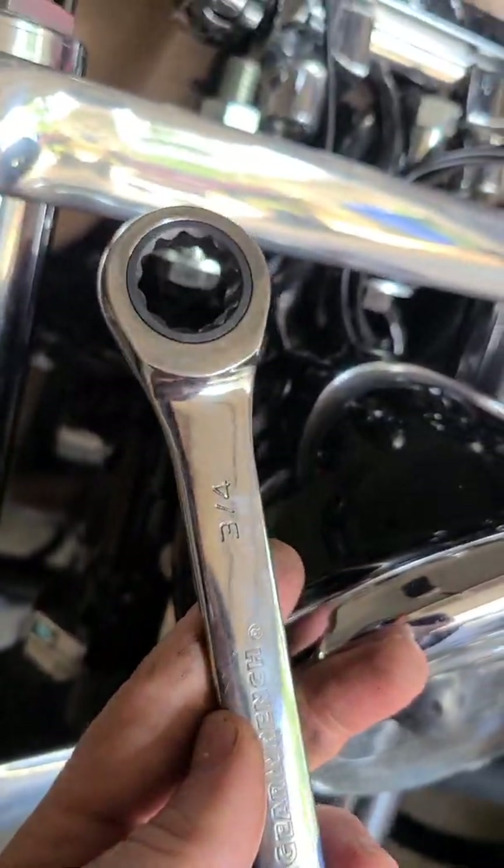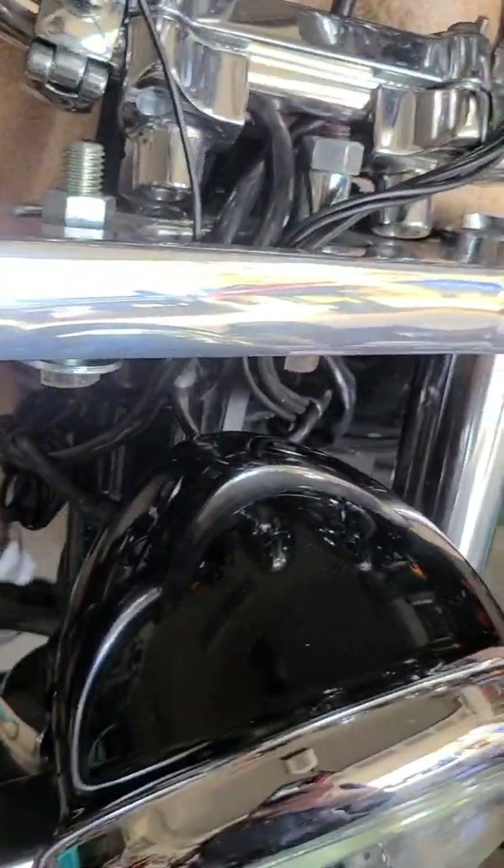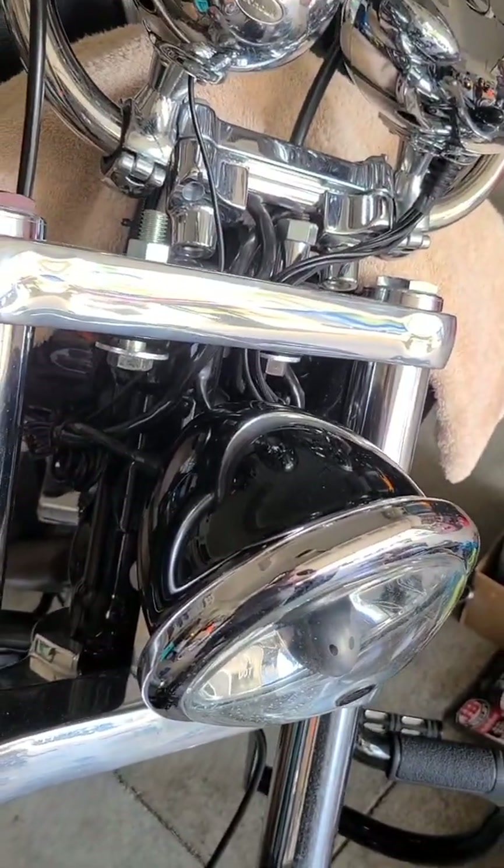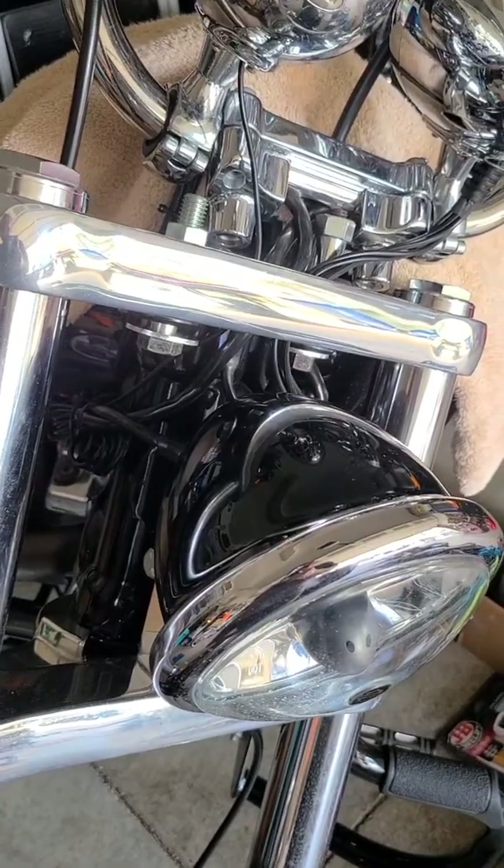I used a three-quarter inch wrench for this, and the torque is going to be — once the riser is actually installed — 30 to 40 foot-pounds. This is on a 2012 Dyna Wide Glide.